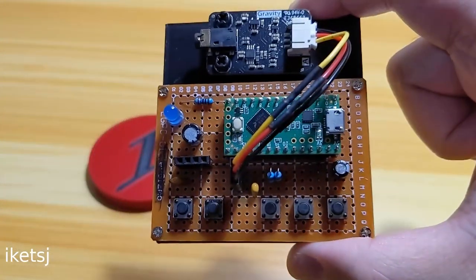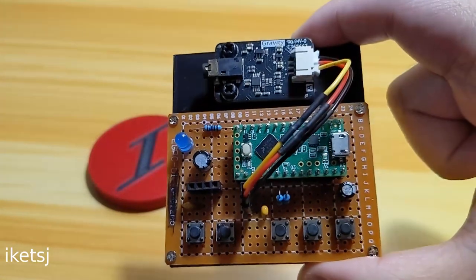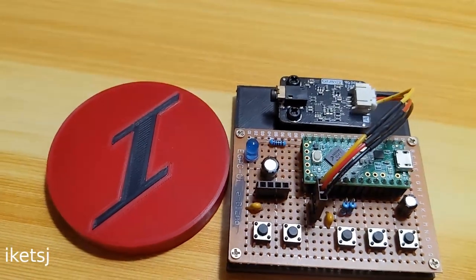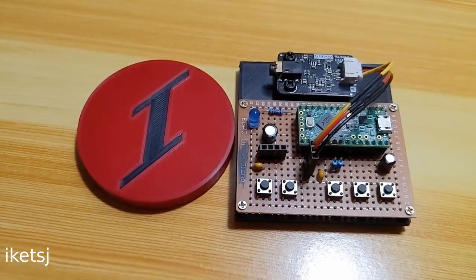If you want to learn more about this sensor and the project, I will put some links in the video description. I think that's it for this video. Thanks for watching. Till next time.